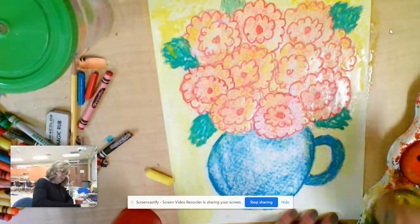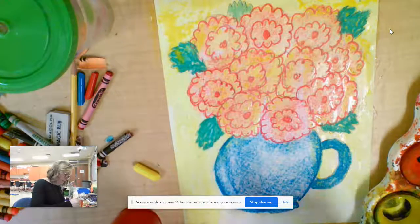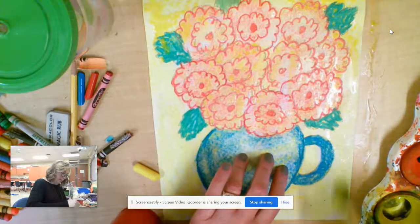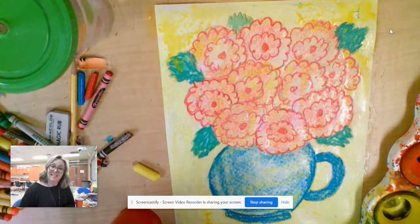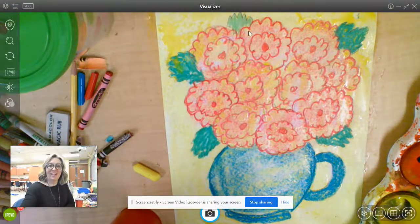Friends and artists, I hope you had fun today. We made a still life inspired by the folk artist Clementine Hunter — the prolific, that means she made a lot of art, folk artist Clementine Hunter. I can't wait to see your still life flowers inspired by Clementine Hunter too. Happy art making, friends!